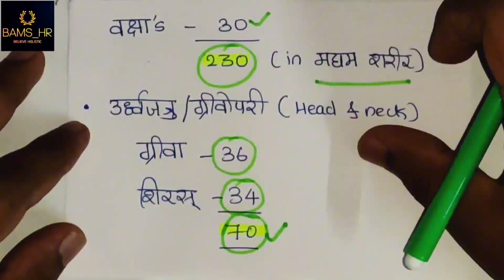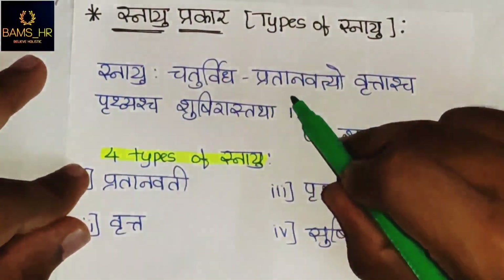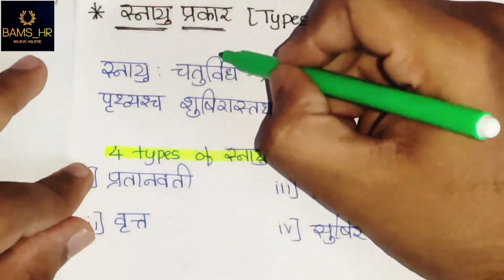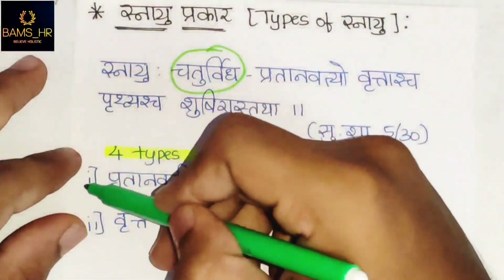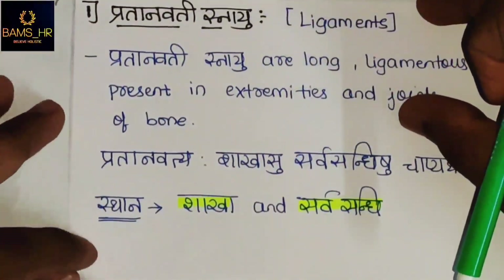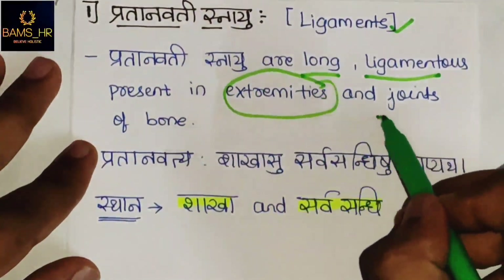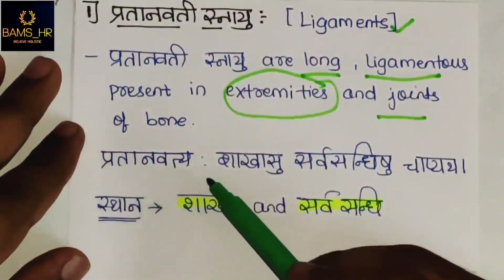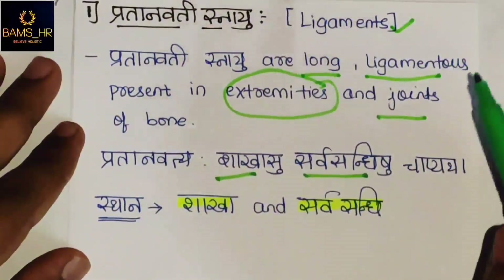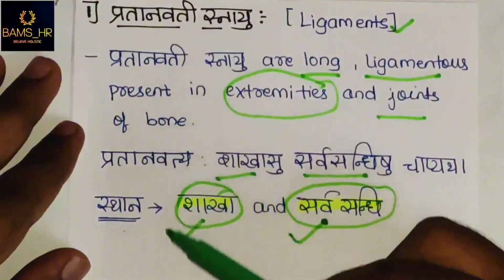Now, Snayu Prakara — types of Snayu. Snayu Chaturvidaha: four types of Snayu — Pratanavati, Vrutta, Vrthula, and Sushiraha, as described in Sushira Sharira, 5th chapter. Pratanavati Snayu, also known as ligaments, are long structures. Their sthana is Shakhah and Sarvasandishu — present in the extremities and all the joints of the bone.